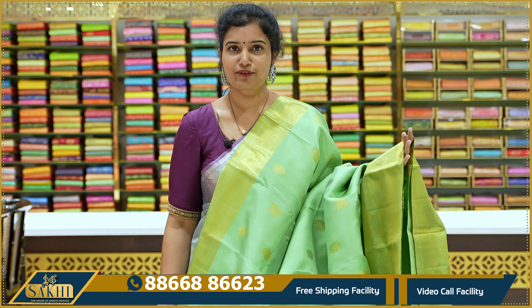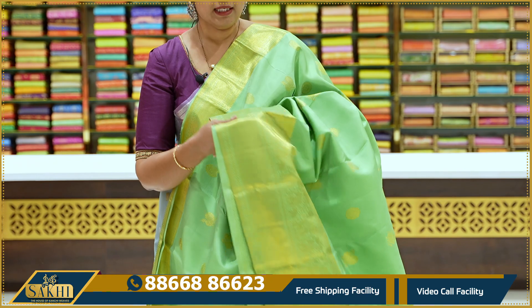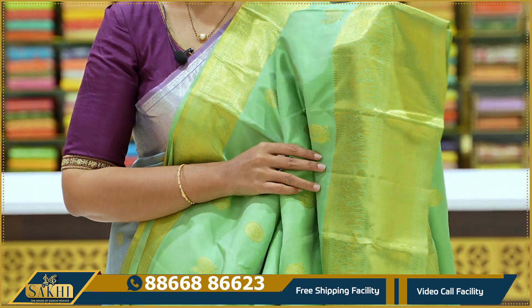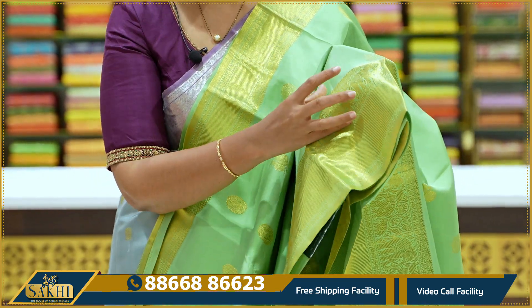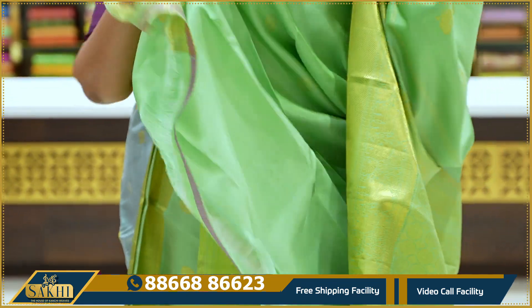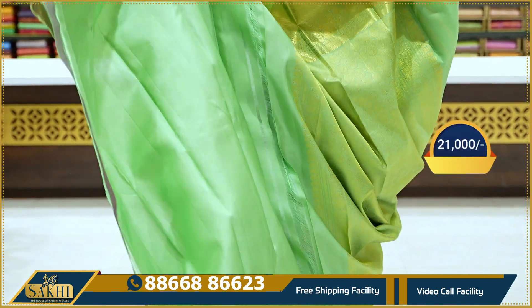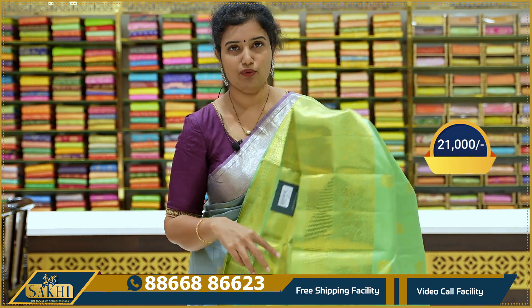Next — parrot green. The entire sari has rudraksha and peacock booties. Cross lines on the top border. Bottom border has cross lines with elephants. Around six inches border. The entire sari including pallu has rudraksha booties. Self blouse. Price ₹21,000.